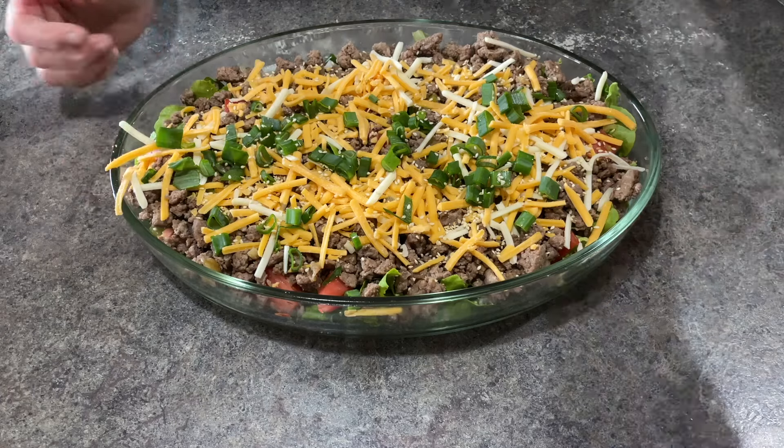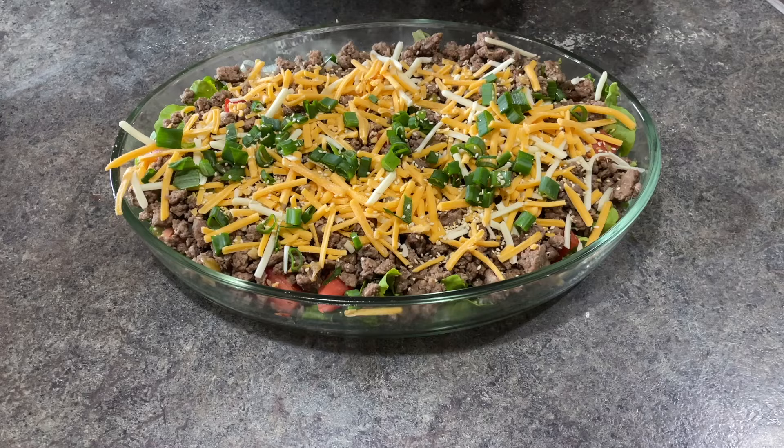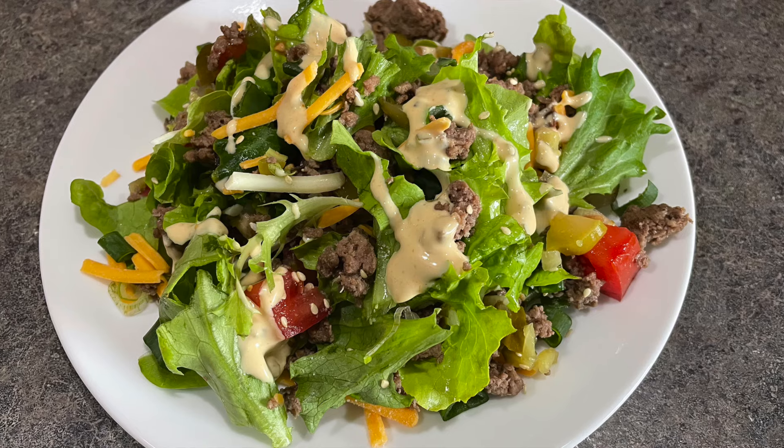I didn't add the sauce to the top of my salad — I let the people decide how much they wanted. Thanks for watching everybody. Take care. Bye for now.